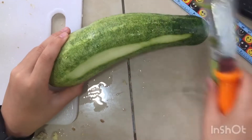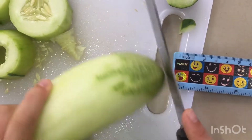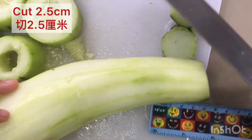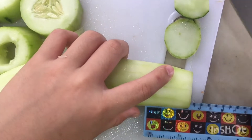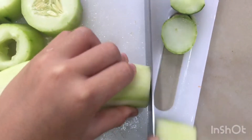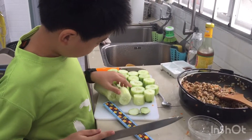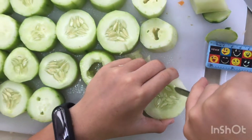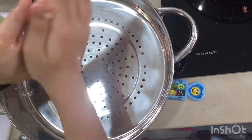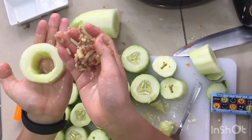Remove the skin of the cucumber at the front and the back, then cut it about 2.5 cm. Apply some oil on the steamer. After it is shaped like this, put in the filling.